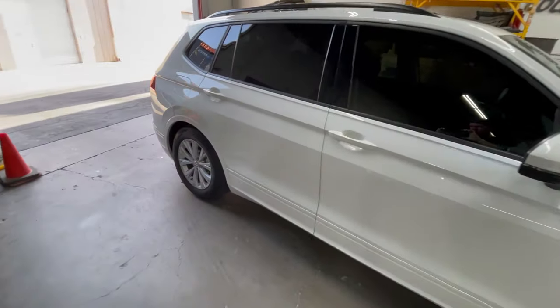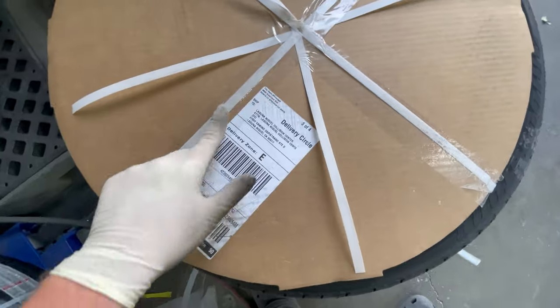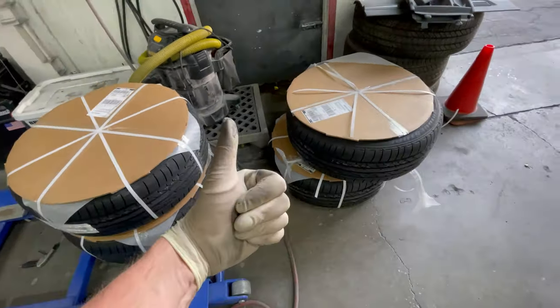Christmas came early this year — we finally got our wheels and tires for our Tiguan. I ordered a set from Tire Rack. You order both wheels and tires and they already come balanced and mounted.